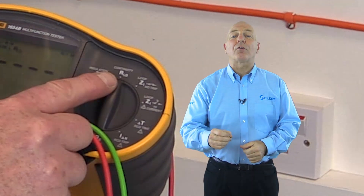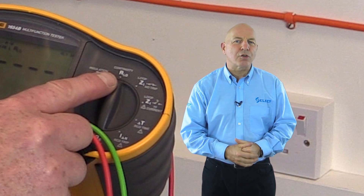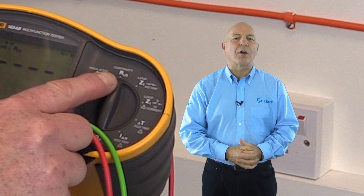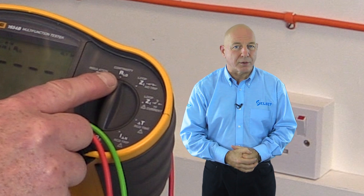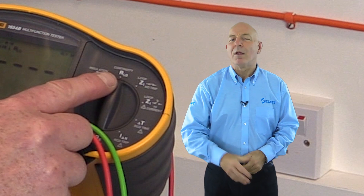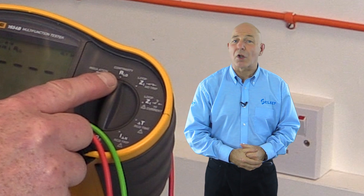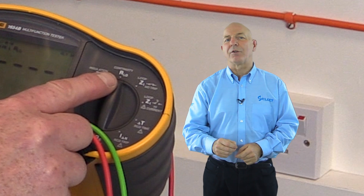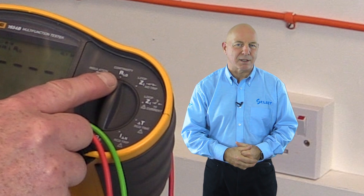Hello and welcome back. We're now going to look at the first of the tests in the testing sequence. Regulation 612.2.1 requires that a continuity test shall be made. There are two methods which have evolved to measure the continuity of protective conductors, known as test method one and test method two. Both methods are applicable to radial circuits only and should not be applied to ring final circuits, which have their own specific continuity test method.